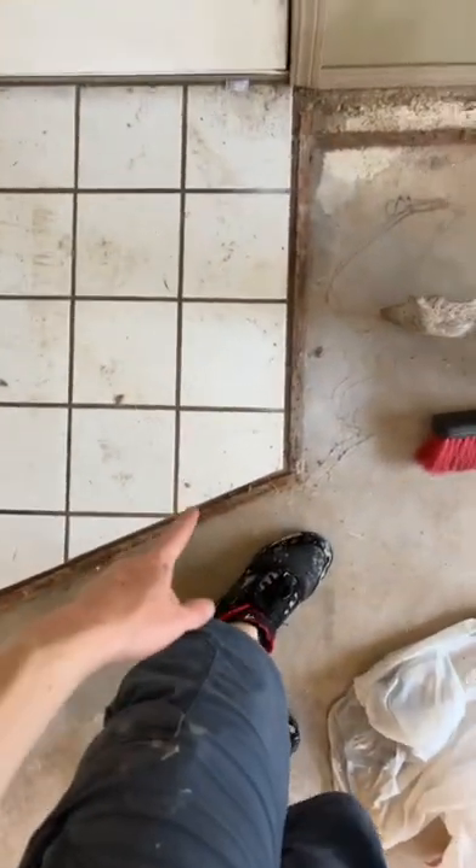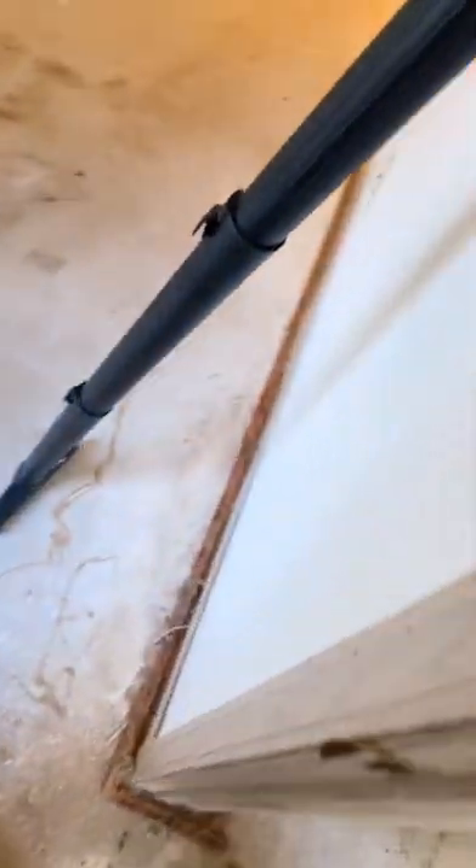I'm going to show you guys the progress before and after — it's not going to look all great. All this brown stuff right here is going to be the tack strips that we have to take off, and it is in every room since every room has carpet. We've got to take all of this off in here as well.